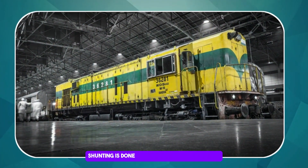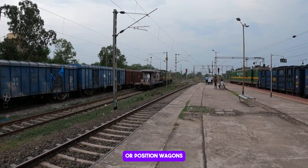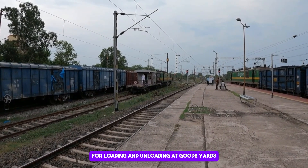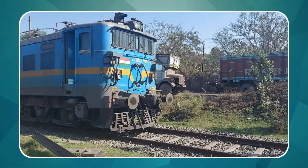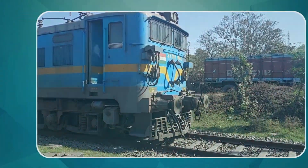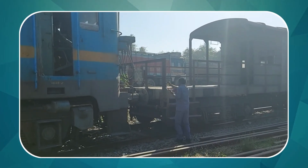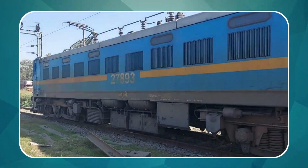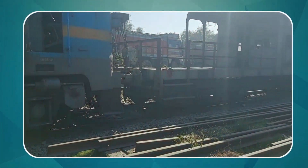Shunting is done to attach or detach coaches, rearrange train compositions, or position wagons for loading and unloading at goods yards.